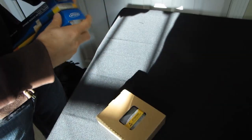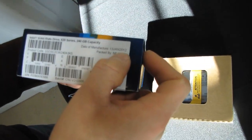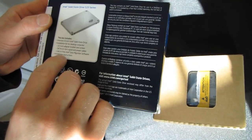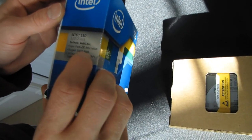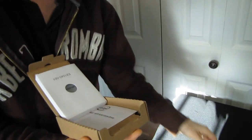The Intel 520 series drive has a SanForce SATA 3 6 gigabit per second controller in it. On the outside of the box we've got the date manufactured, a product code, capacity — it comes in a variety of capacities including 120 gig and 240 gig. It is SATA 6 gigabit per second and SATA 3 gigabit per second compatible, and it comes with a five-year warranty. Intel actually includes a five-year warranty with their SanForce drive.